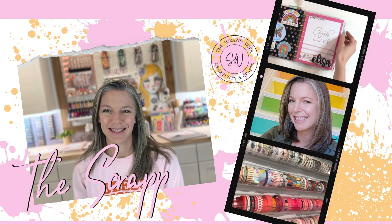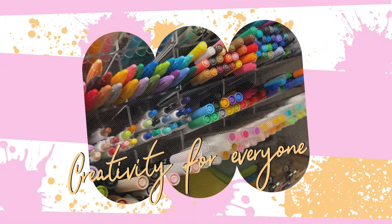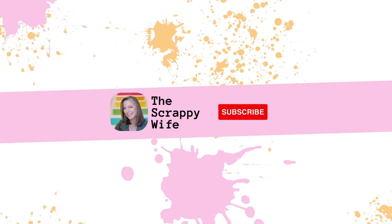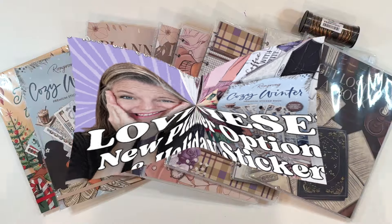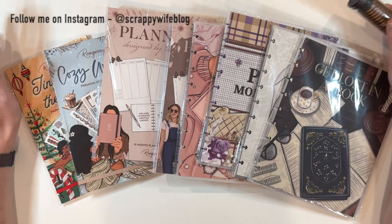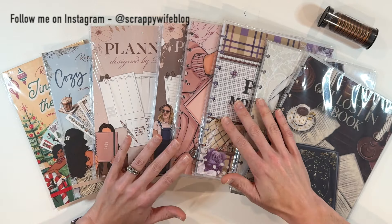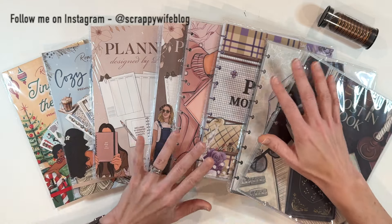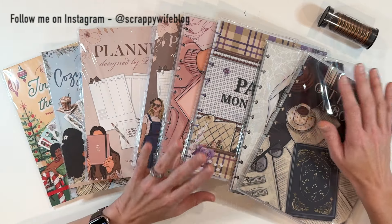Part one of Rongrong's big release this October. I cannot wait to show you all of these goodies. Hey y'all, I'm Elisa, the scrappy wife behind scrappywife.com, and I have a whole mess of new products from Rongrong Devoe that just landed on my doorstep.